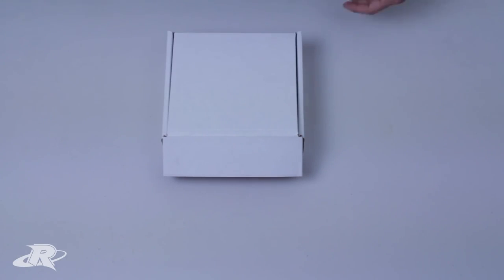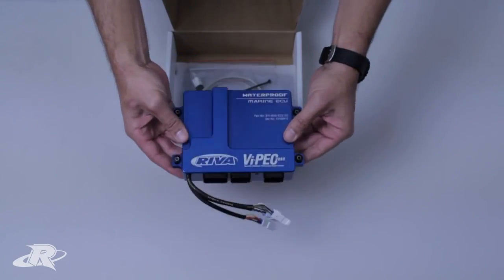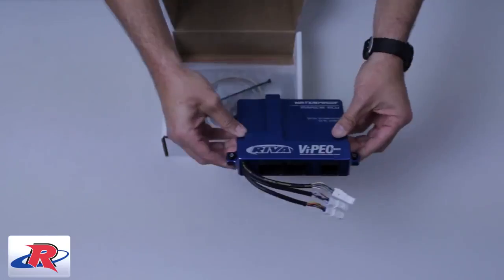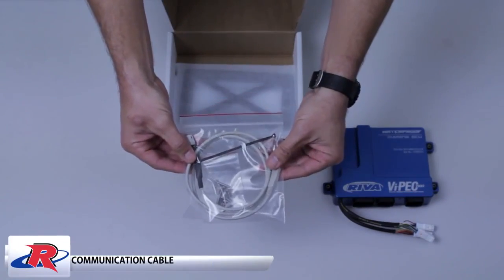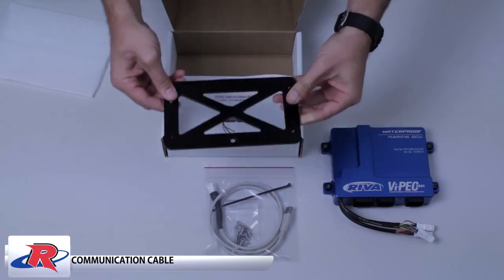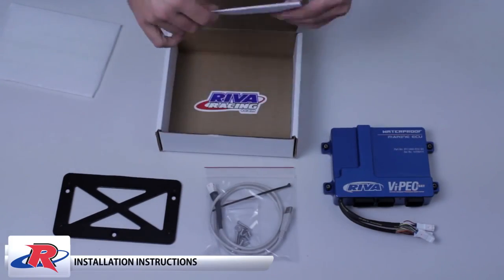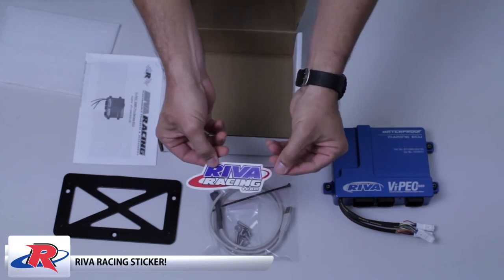Here's what's included with our V88R ECUs: the ECU itself, which features a billet aluminum case anodized to prevent corrosion; the computer connection cable; the aluminum mounting bracket, which is CNC machined and anodized to prevent corrosion; detailed installation instructions; and a sticker.